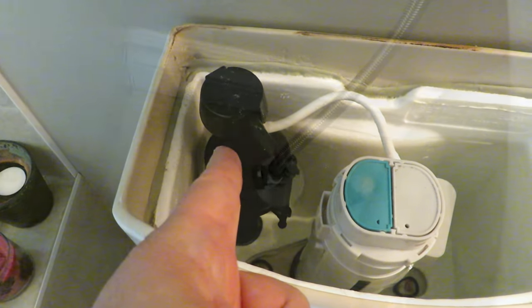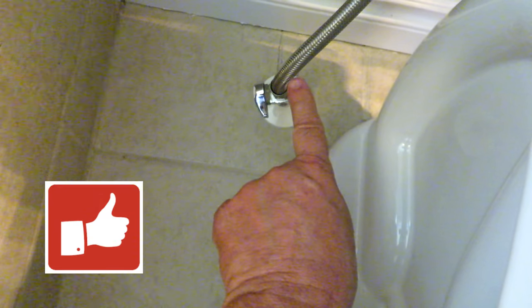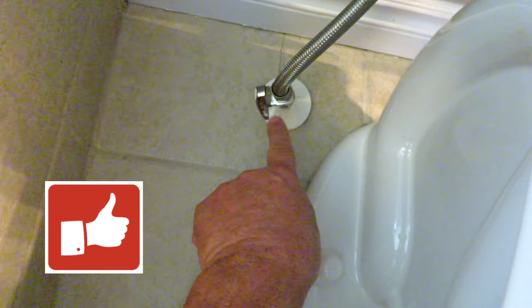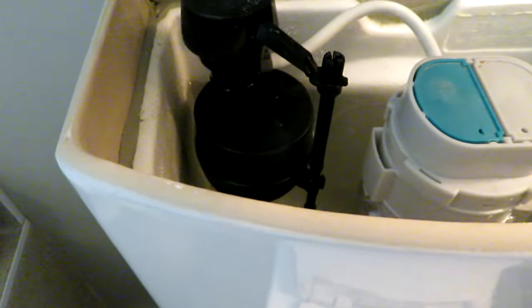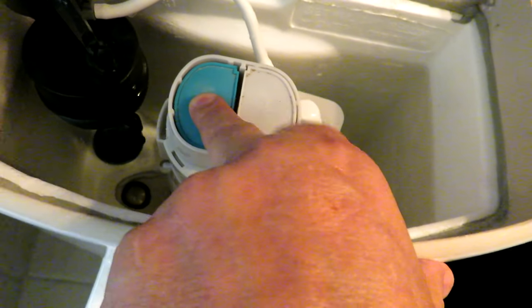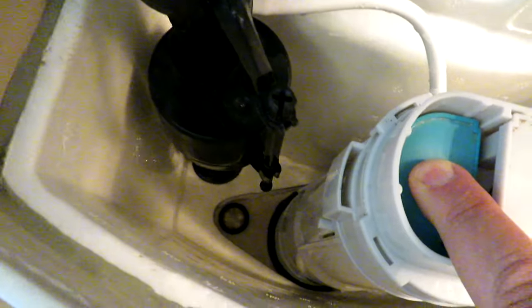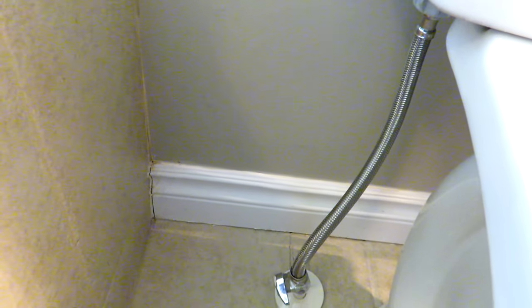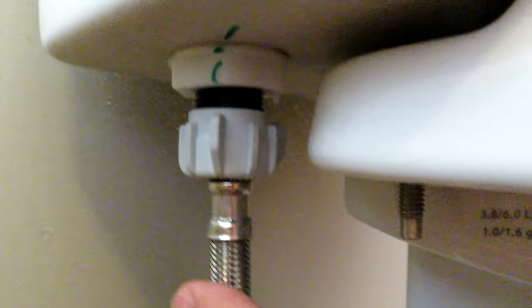The first thing we're gonna do is shut off the water to the toilet. We have a shutoff valve right at the toilet — it's pretty much standard practice that there should be a shutoff at your toilet; if not, you'll have to turn off the water to your house. Let's flush it and empty the tank out. With the water off, the tank won't start filling up. Because there's still a bit of water in the tank, it's a good idea to throw a towel down to catch some of that water that's gonna come out.